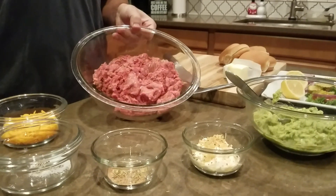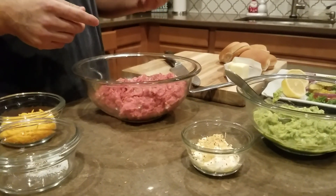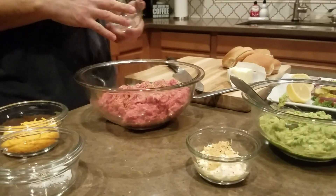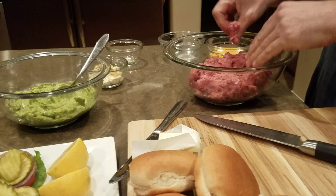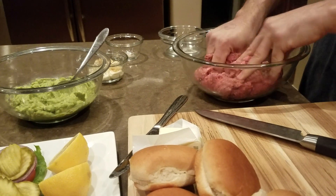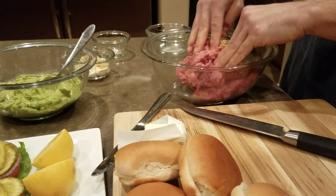Right now we have some ground beef. Tenemos carne molida y vamos a ponerle orégano, paprika, chili powder, y poquito ajo and garlic. So you're going to add it to the meat and then we're going to mix it. Make sure that you get all the ingredients in all the ground beef — que mezclen todo en la carne, todos los ingredientes.